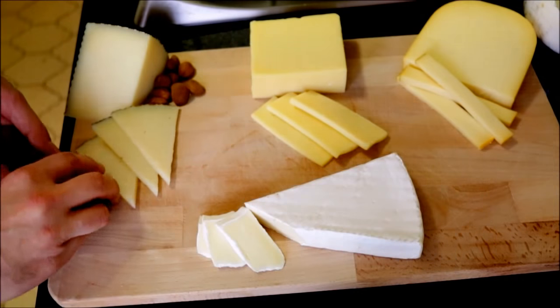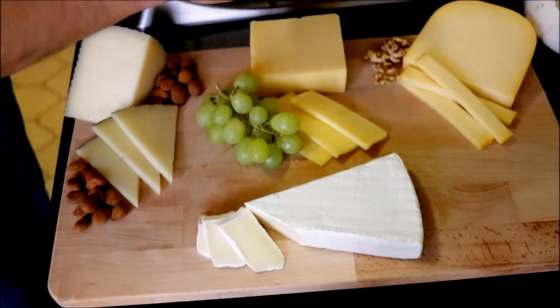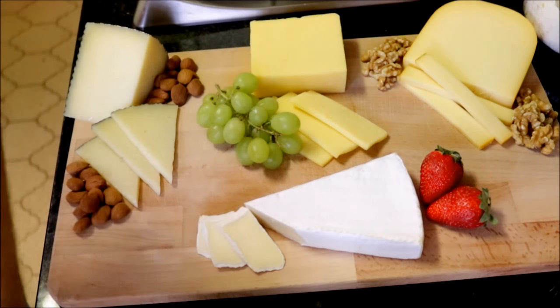Now we're going to add our fruits and our nuts into our cheese platter. The combinations I've created here create an explosion of flavors. For the aged manchego, I'm going to pair it up with some marcona almonds — this combination just gives a flavor that's phenomenal. For the mature cheddar, I'm going to pair it up with some green grapes. The sweetness of the grapes with the saltiness of the cheddar creates an explosion of flavors in your mouth. For the mild gouda, I'm going to pair it up with some walnuts — great textures and flavors. And for our brie cheese, we're going to pair it up with some fresh strawberries. This combination just melts in your mouth.